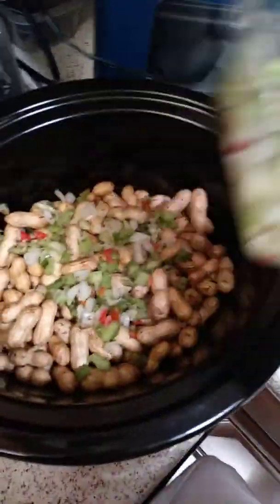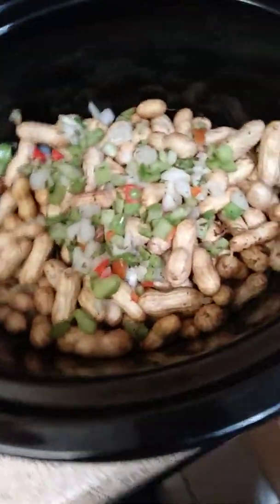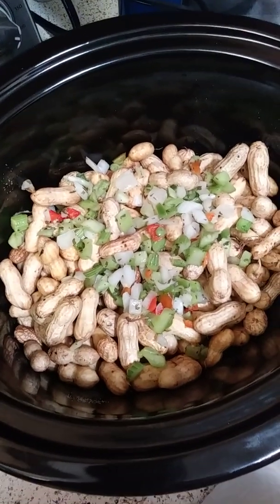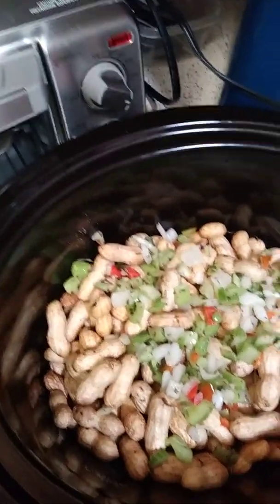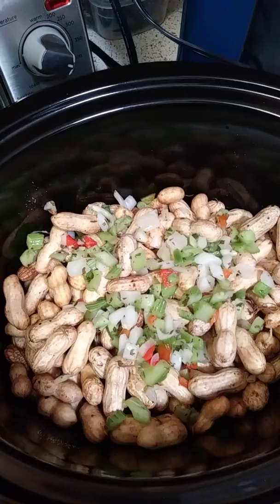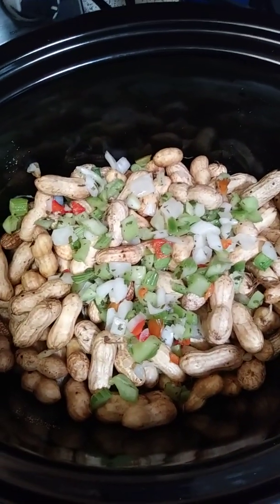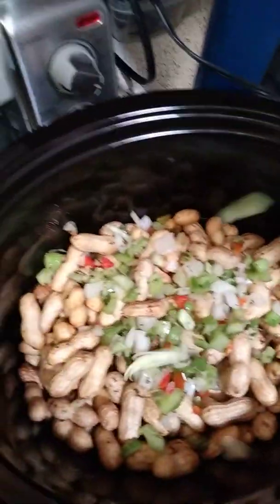This stuff smells really good, it's gonna taste even better. Then I got some chopped green onions I'll throw in there. Got to open the package — okay, I got it. Some green onions, sprinkle a little over there.